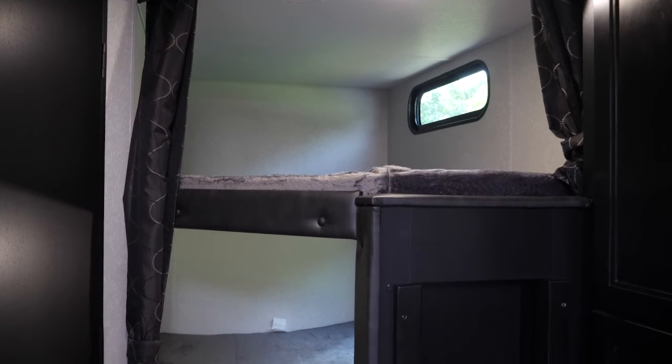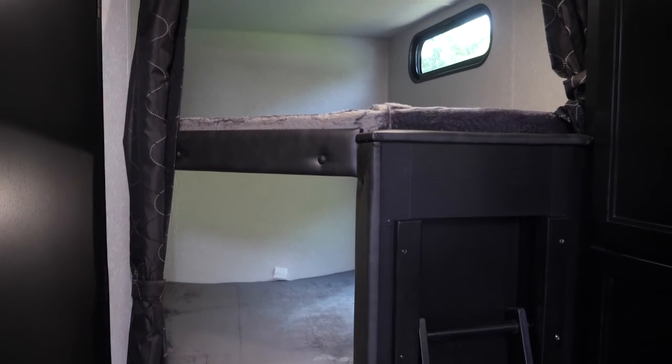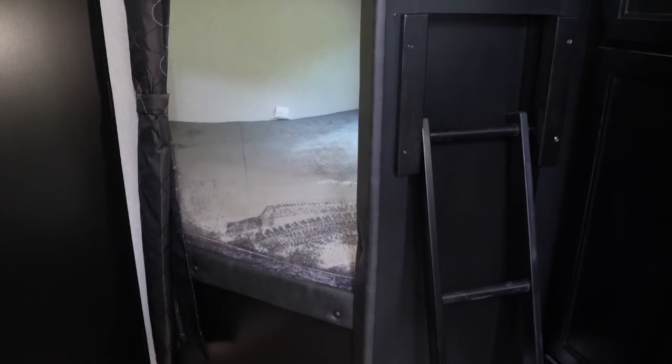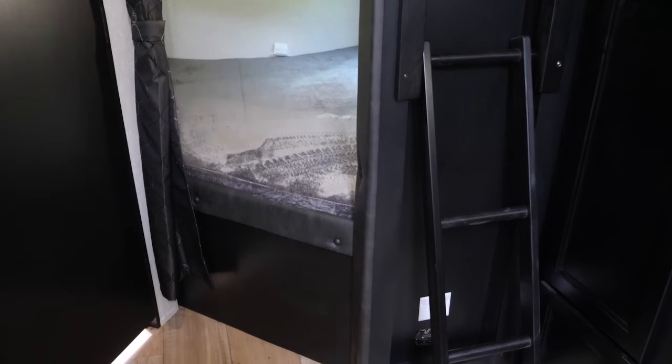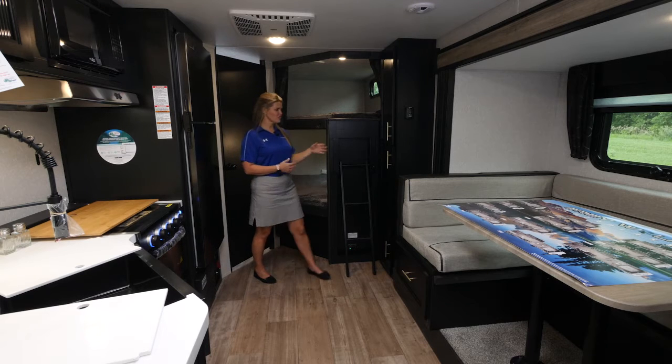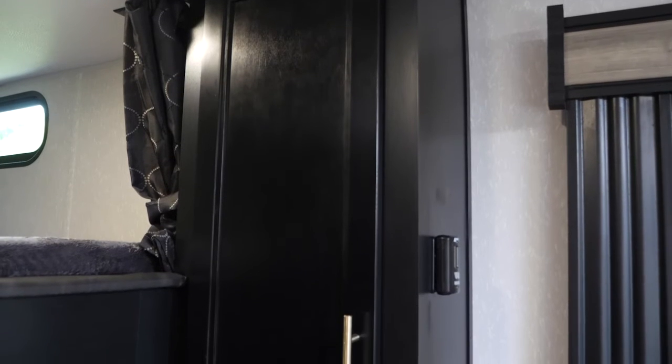In the rear of the unit you have these really nice spacious double bunks. You can sleep plenty of kids or adults. You have a nice storage space here underneath this bottom bunk. You can access that storage space from the exterior of the unit so that gives you lots of extra storage, as well as your cabinetry here.